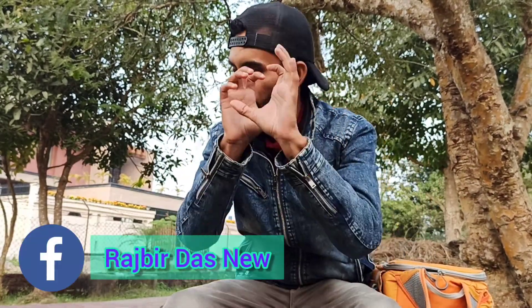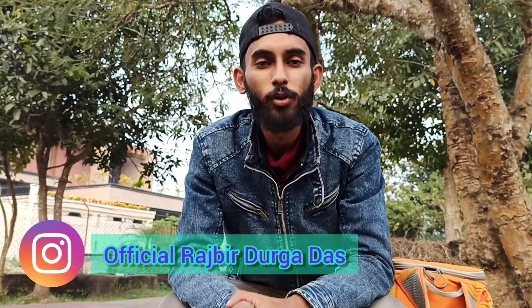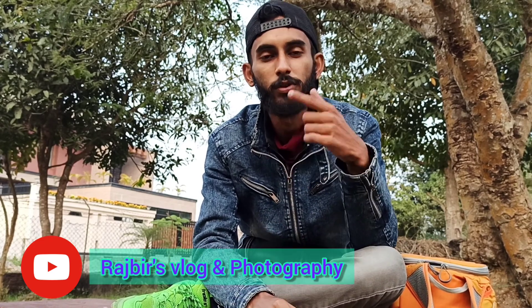Hey friends, welcome back again to my channel Rajbir's Vlog and Photography. I am here in the beautiful place of Leg Park in Tinsugia for a model photo shoot. Today's video is going to be a review of the 50mm prime lens — I'm going to do the photo shoot with it and show you the output.